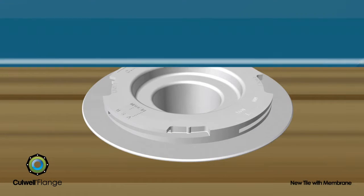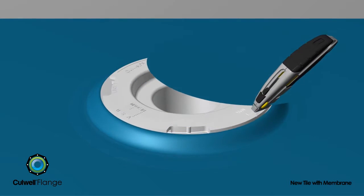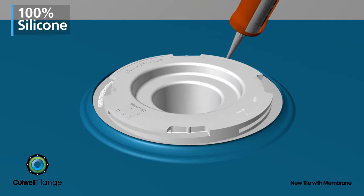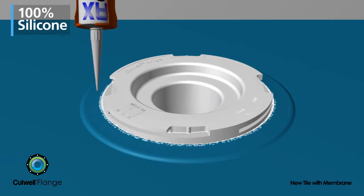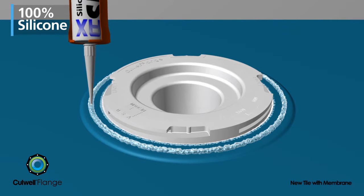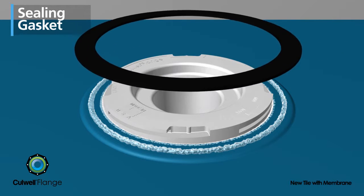For new tile or remodel installations, a water barrier membrane, 30 to 100 mils thick, is laid and cut around the raised portion of the flange. 100% silicone caulk is applied under and around the top edge, covering the entire rough cut area of the membrane. The elastomeric sealing gasket is embedded into the caulk.